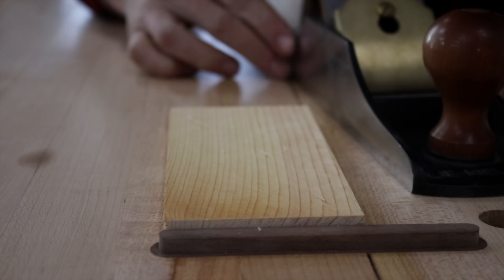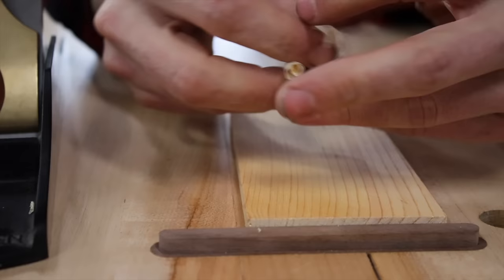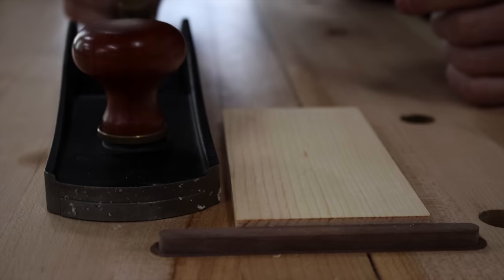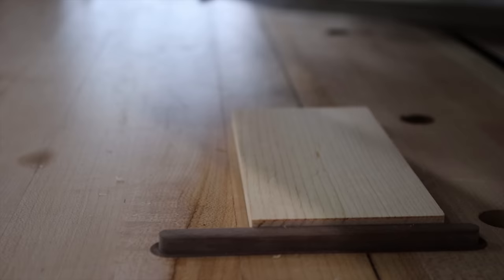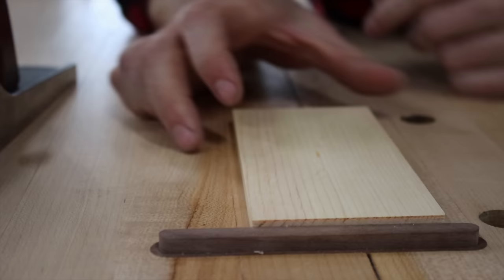First up is my Lee Nielsen five-and-a-half with a piece of pine. You can hear a beautiful shaving, and you can see a nice full-width shaving — paper thin. We've got a beautiful crisp surface on this piece of pine. Next up is my Veritas low angle jack, just for comparison. Again, I'm getting paper-thin, perfect shavings.